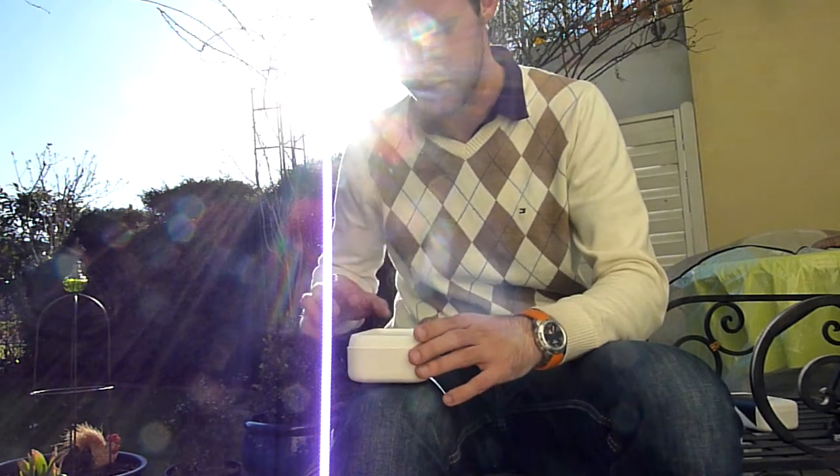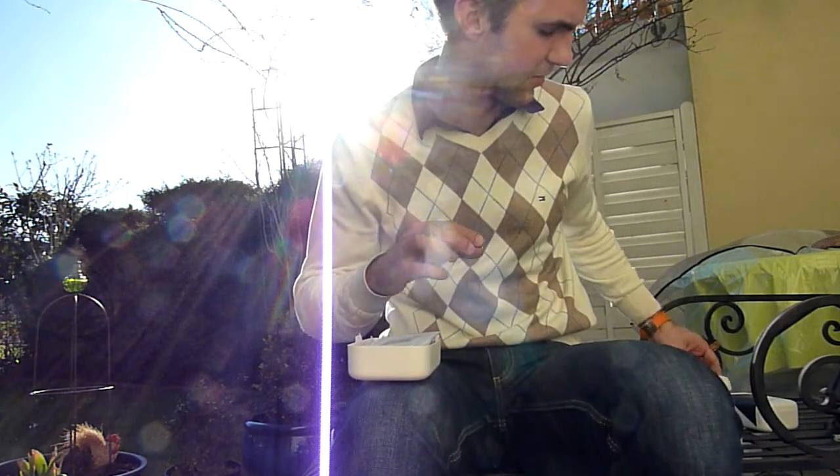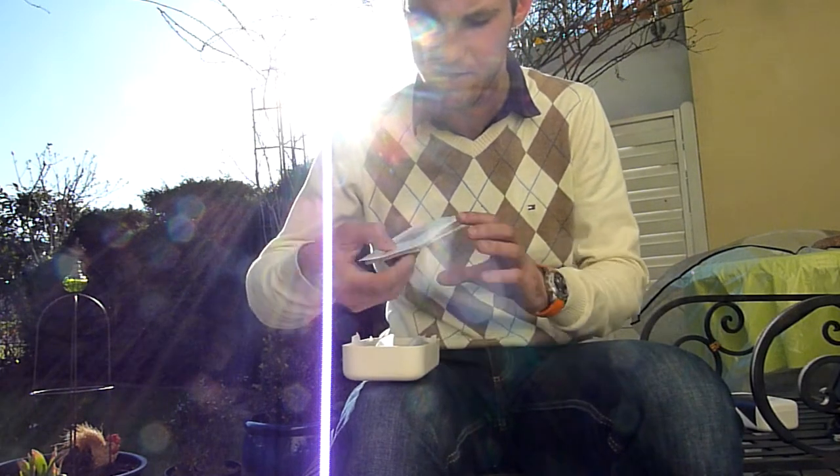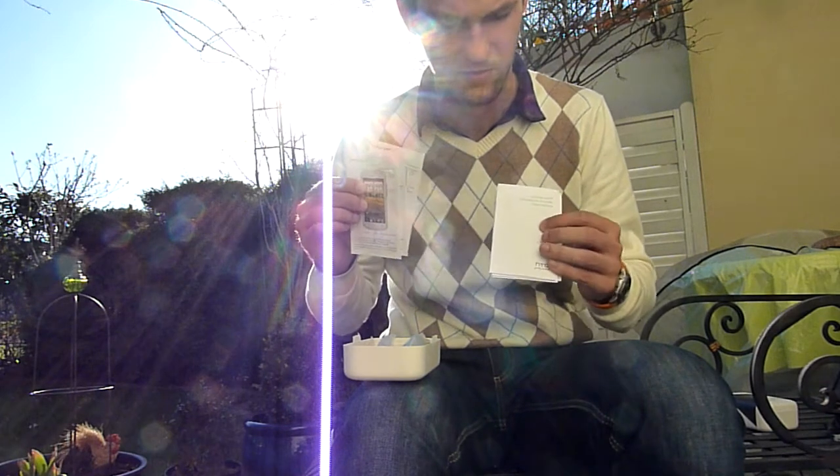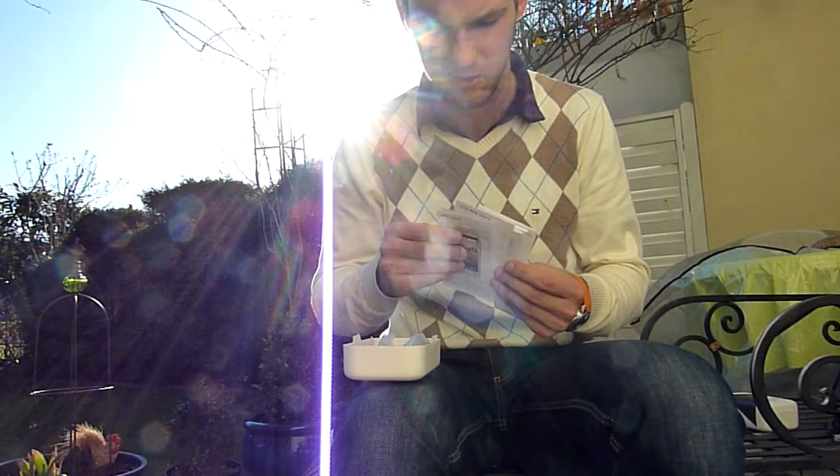Let me just unbox everything else real quick. So we have some quick starter guides in different languages showing how you should use it, then we have a warranty guide and a short manual.